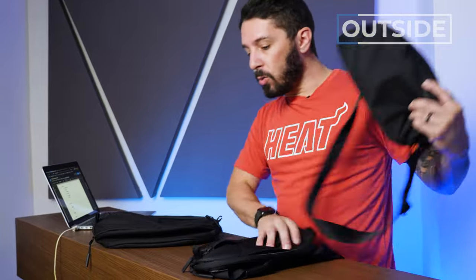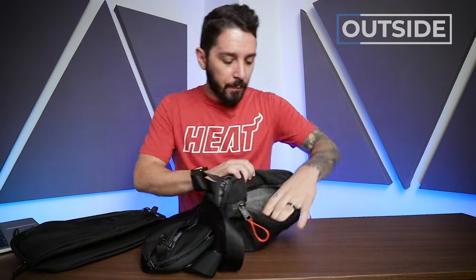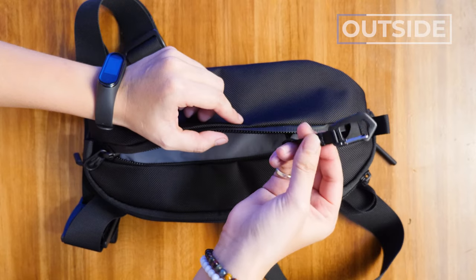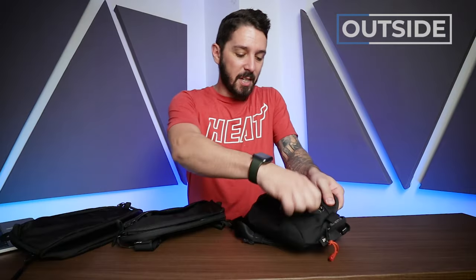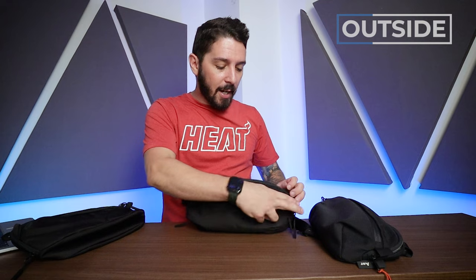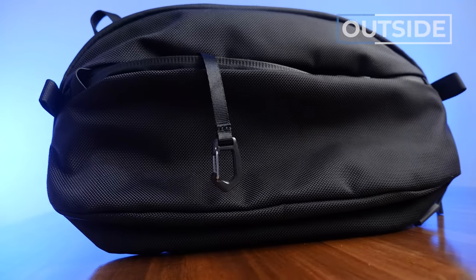Now let's talk about one of the first upgrades from the 2 to the 3 — the size of the front pocket and its organization. On the original, this front pocket was so beefy you could literally fit a water bottle in it. In the new one, the water bottle won't fit. The old version had two pockets in this section; the new version has no pockets but added a keyring holder. To me, this is an upgrade — I never used those pockets in the Sling 2. I just want a quick-access throw-all spot for phone, wallet, and keys. Same for the 6 liter: no pockets, keyring, not as bulky. Good design choice.